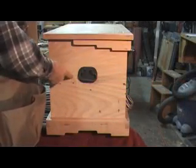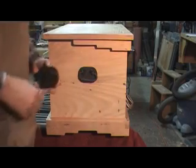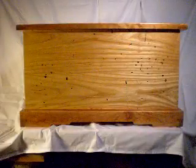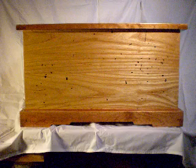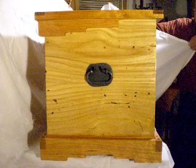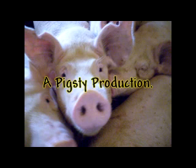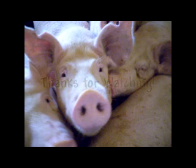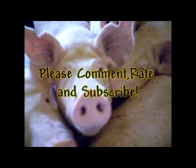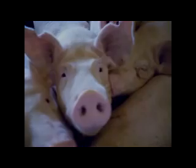I drilled two holes in the side of the box for the handles. These handles are hand forged. All right, I'll see you next time.